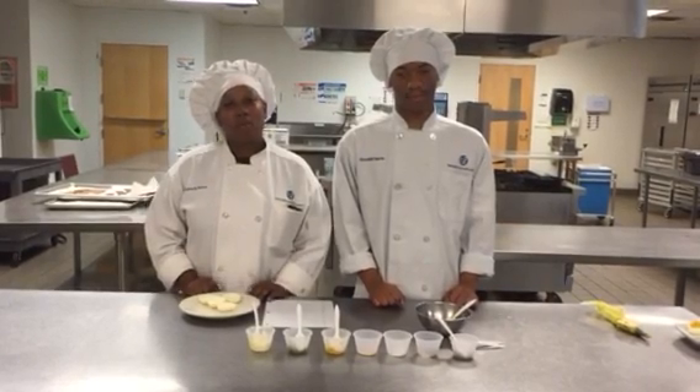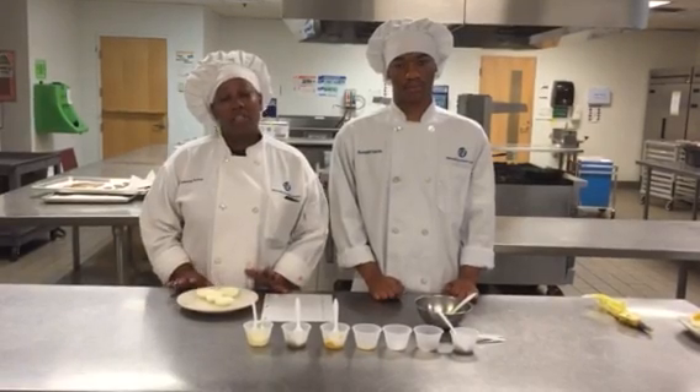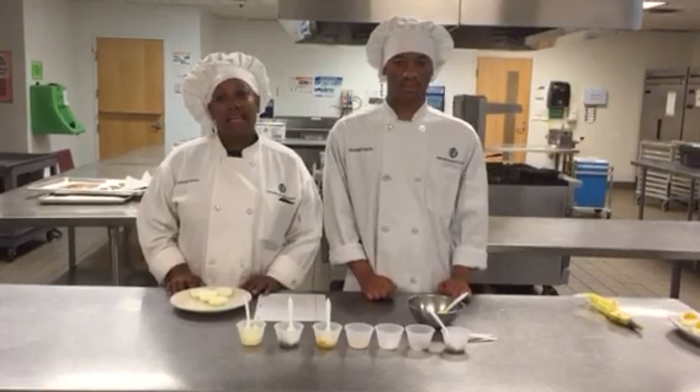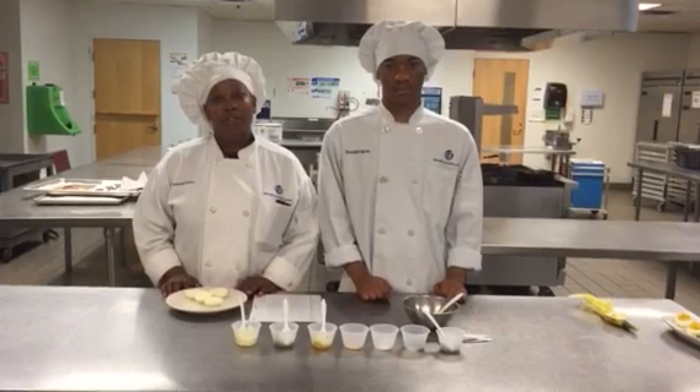Once it comes to a boil, we're going to cover them, which is going to take about 10 to 15 minutes. We're going to let them stand covered so that they won't overcook.